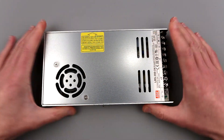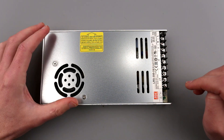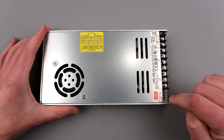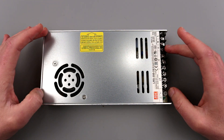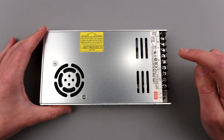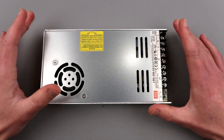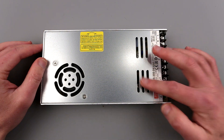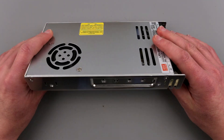So why am I making a video about it? I really want to take a look at what's inside for two reasons. Number one: what if this is counterfeit? I bought it on Amazon and I don't really know if it's legit or not. I also want to judge the quality inside, and I'll take some pictures of the board. If you bought an LRS-350-24, or the 12V or 48V versions, you can refer to my images to check if yours looks legitimate or not.